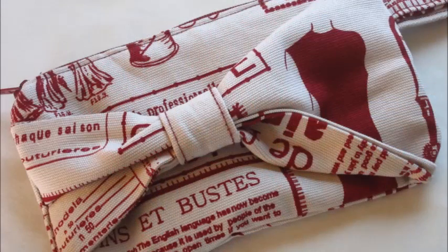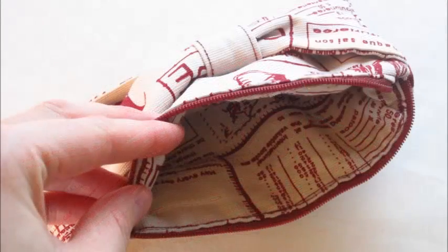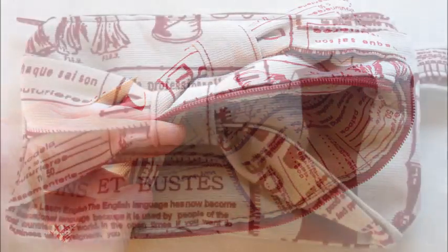Fold the loose edges in and sew along the open edge to complete your lining. Push inside being sure to poke around the corners to avoid bunching, and your clutch is complete with hidden seams and inner lining.